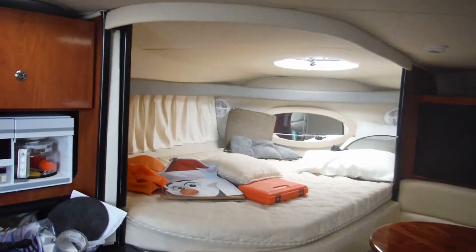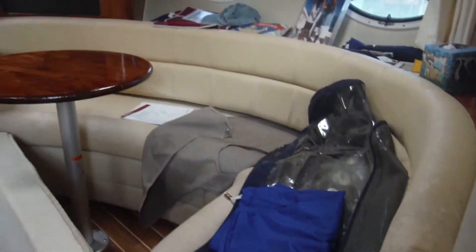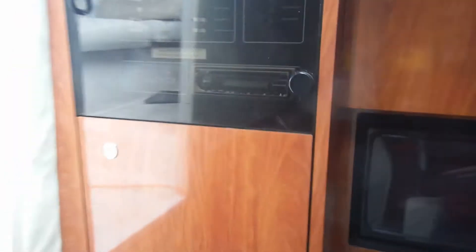So this is down into the cabin. Walking down into the cabin now, looking forward — that's the V-berth, that's the salon with a wrap-around couch, this is the galley: a little refrigerator, electric stove, sink, microwave, coffee maker, little TV over there. And this is the main distribution panel — your AC and DC power.